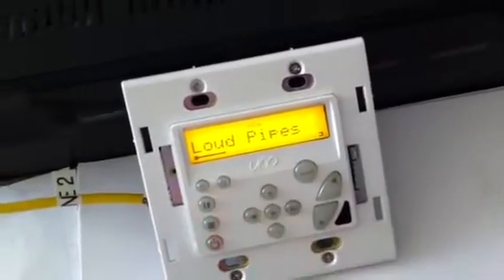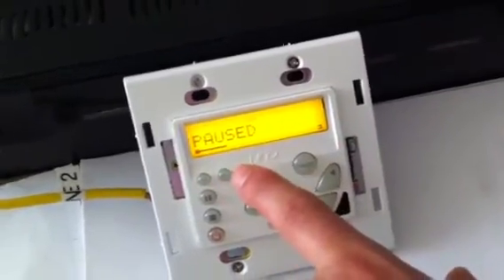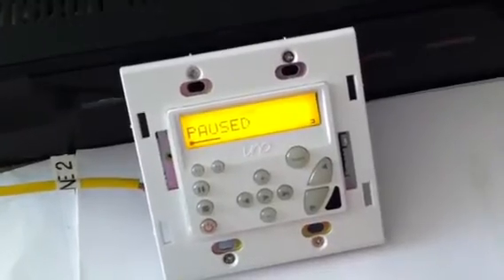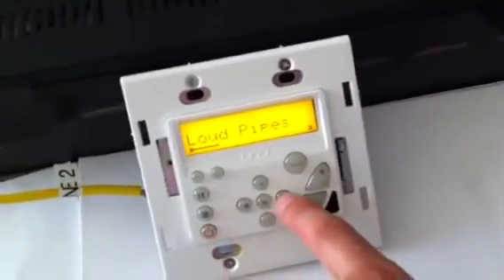So if I hit pause on this, it actually paused the audio — we get a pause event. And if I hit play, we got Loud Pipes again. I can also hit next.